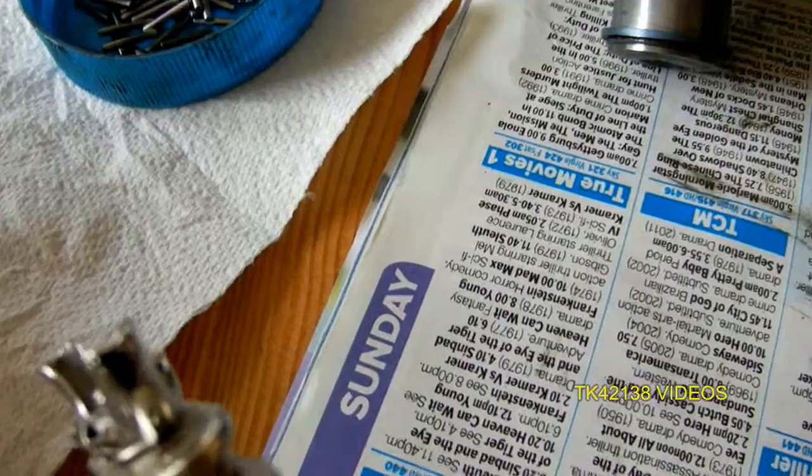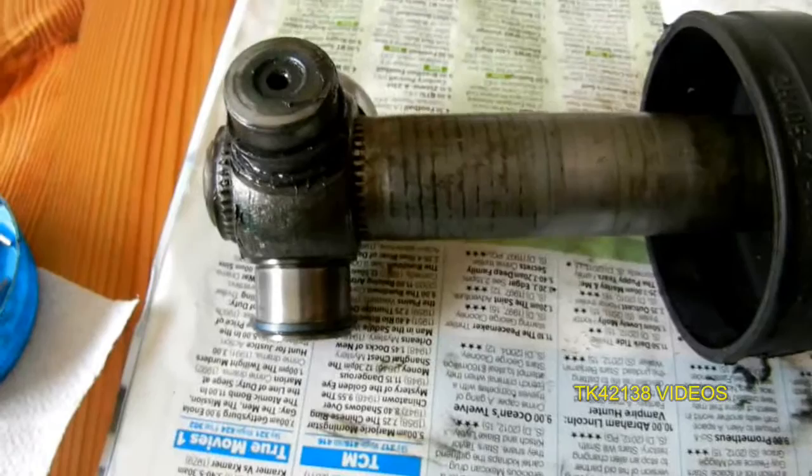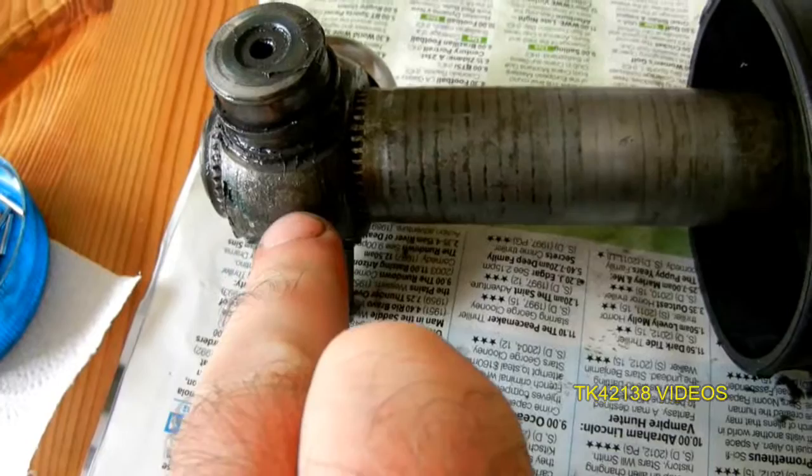Hey YouTubers, just an update on the driveshaft videos I put up a couple of days ago. I had to push this back on — this was pressed back on. When you're pressing back on, obviously you don't press them back on when you've got the bearings still on it, because you risk damaging the bearing surfaces.